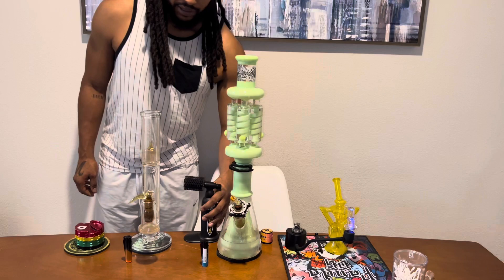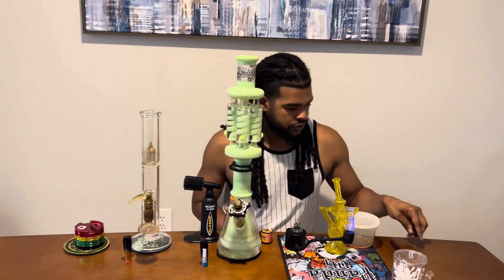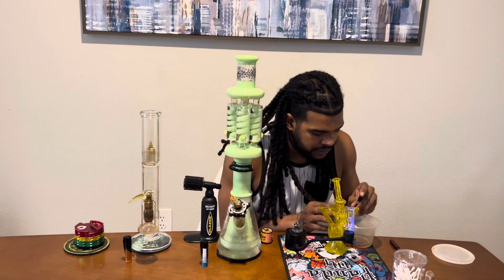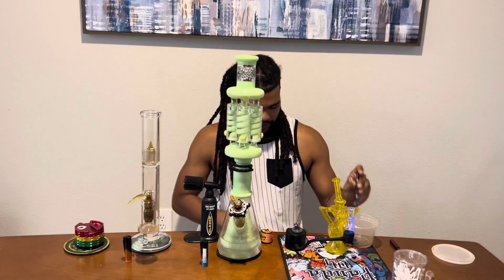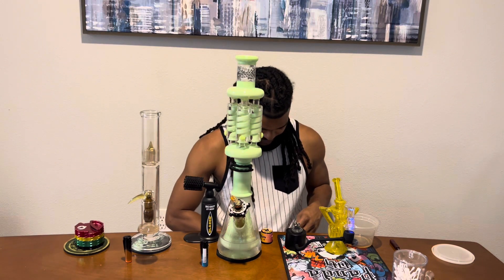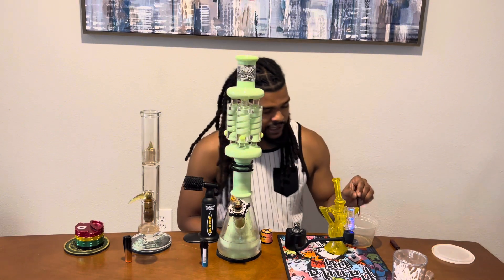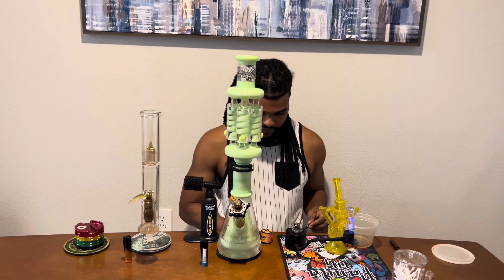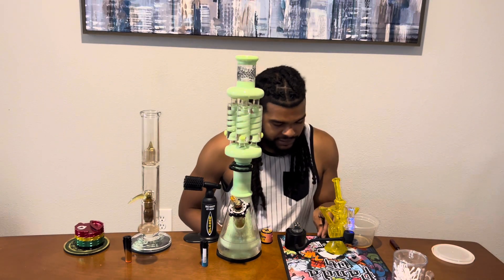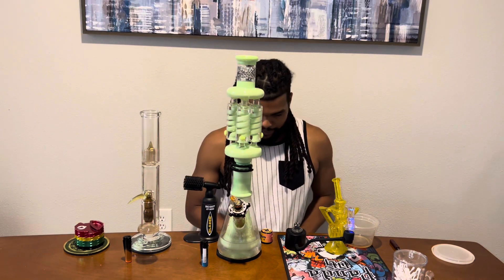I need to get my dab tools real quick — okay, I've got my tools. I'm gonna take these out and get them ready. Hopefully you're all having a blessed day. I appreciate y'all taking the time out to watch my video. I normally don't do gauntlets, but I'm actually doing one right now.